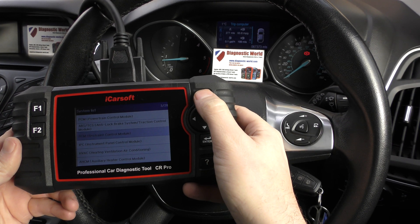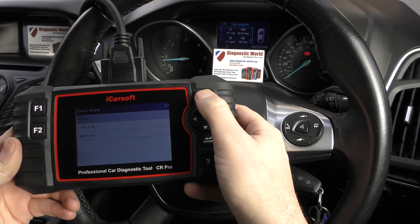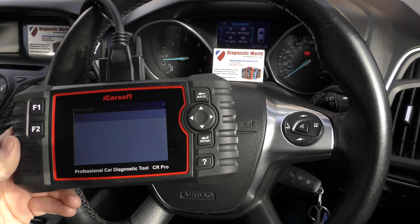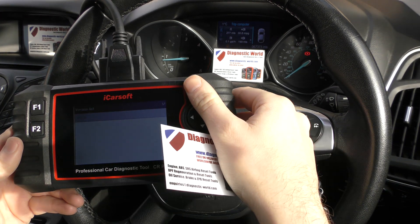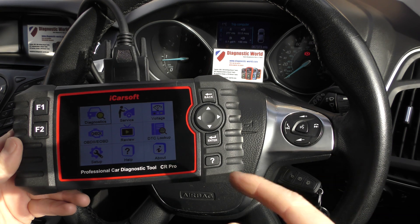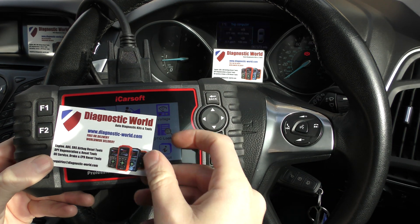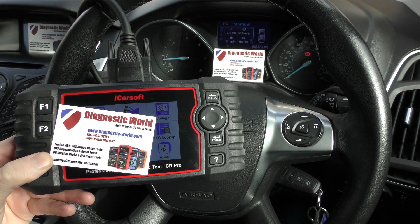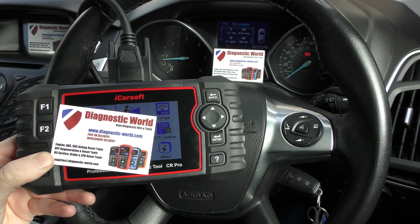It's all thanks to the iCarSoft CR Pro kit, which is really good because it works on all systems and all vehicles. It's highly recommended if you have a lot of vehicles to look after or you've got one eye on future vehicles. Thanks for watching — www.diagnostic-world.com — I'll put the link to this kit in the description below this video.